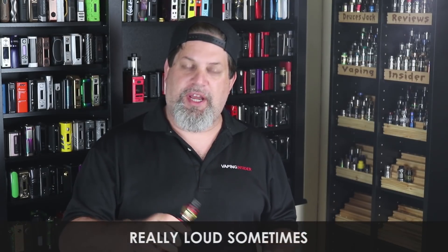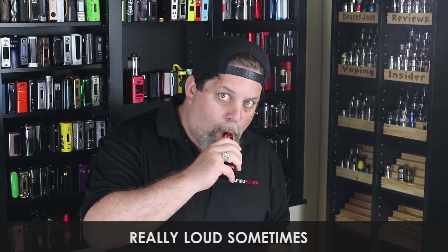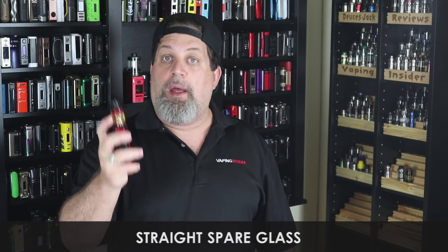First con: this thing is really loud sometimes. When you cut the airflow down to halfway it seems to get even louder. Tanks that take mesh coils do tend to be louder, but this one's louder than most — so that's a con. Second con: the straight spare glass. It comes with a bubble glass pre-installed, then they give you a spare straight glass. Why would I want to downgrade? The spare glass should have been a bubble glass — that's just ridiculous.